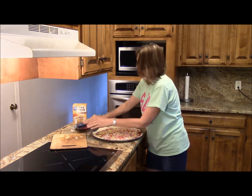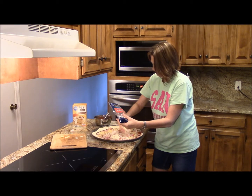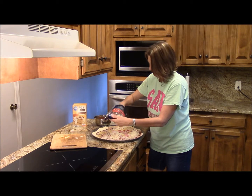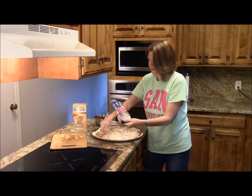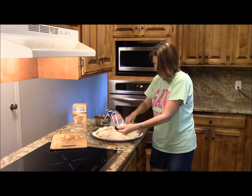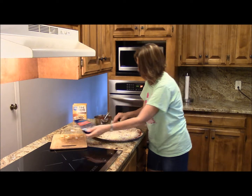Then I like to put the final layer of cheese on top of our toppings so all those goodies are baked in. So I'm going to pop it in the oven — it'll probably take about 15 minutes. We'll check on it then and I'll get back with you and show you the finished product.